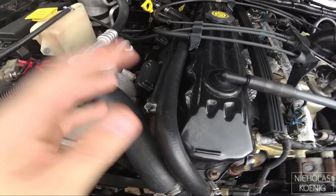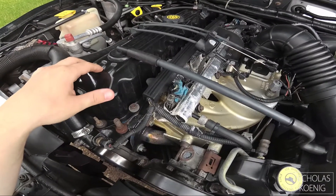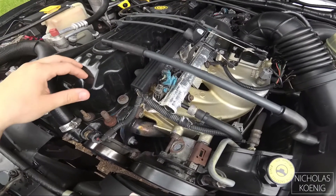I think that may be everything mechanical in the engine bay that's been upgraded. So I'm gonna change the oil at 201,000 miles and send it to Blackstone Laboratories to get it analyzed. That's gonna take a couple weeks, but through editing it'll be instant for you guys.